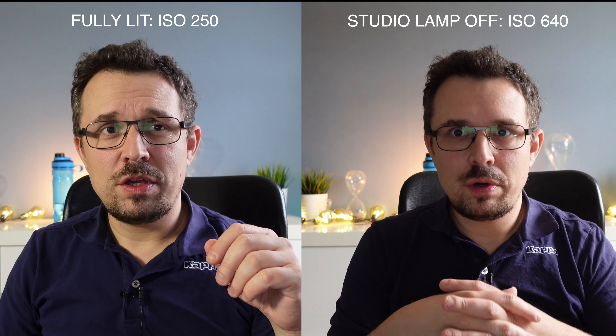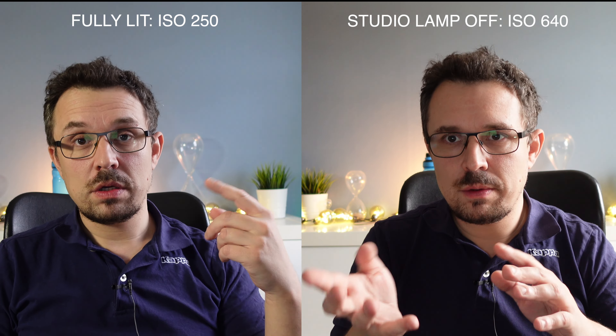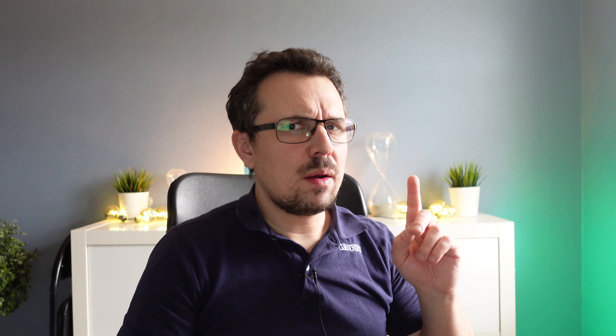The image quality is still pretty good but the ISO bumped up from 250 to about 640 — it's not so bad. I think this camera handles ISO pretty well. Now I'm also going to shut the shades on the window and we're gonna go into a pretty dim situation.